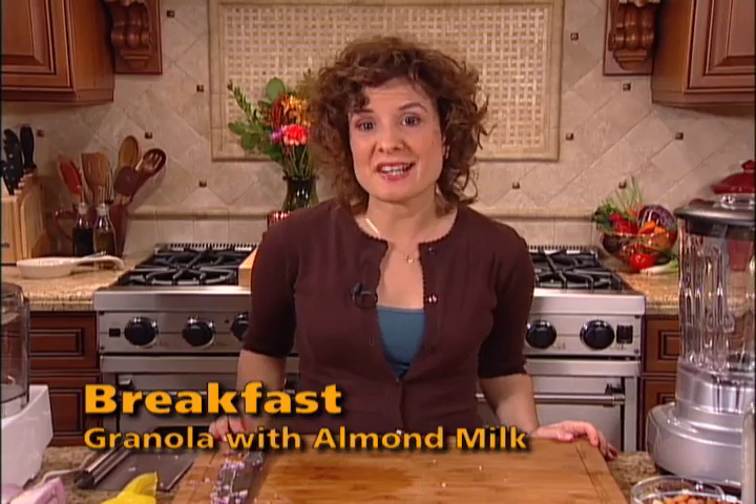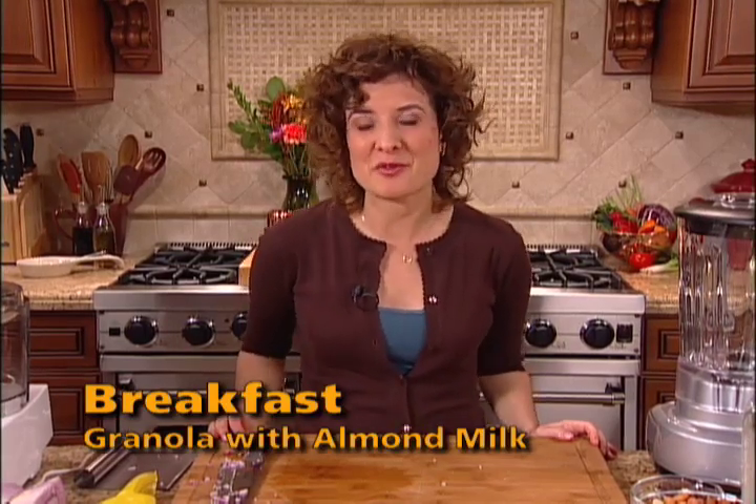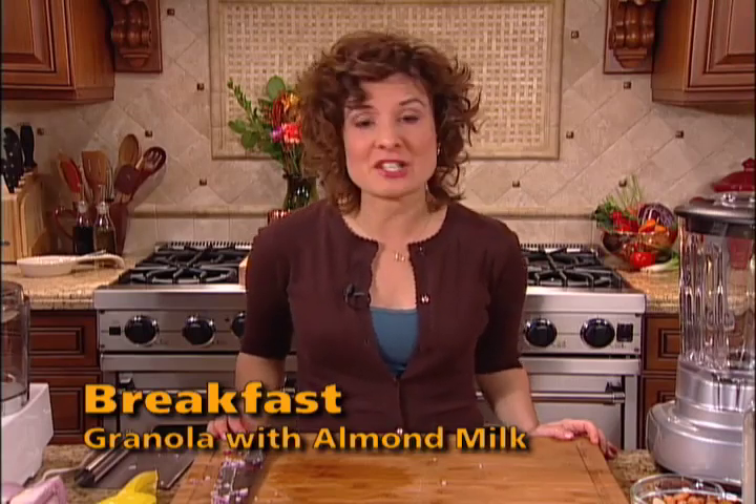Some recipes call for soaked nuts and seeds. Non-dairy milks and pâtés are a couple of those recipes. Soaking nuts and seeds is something that you can do in advance, and it's very easy to do.